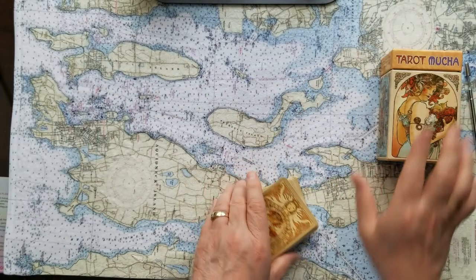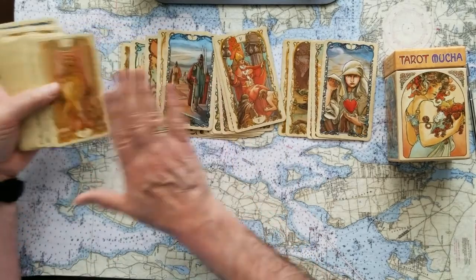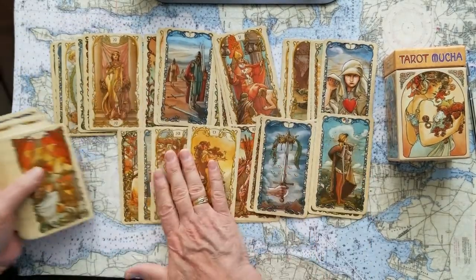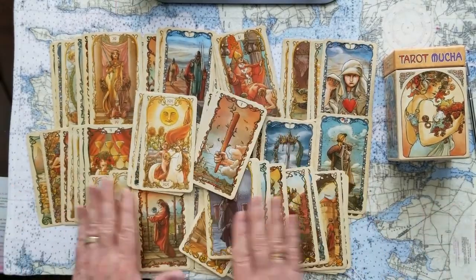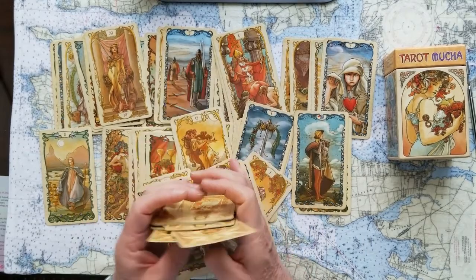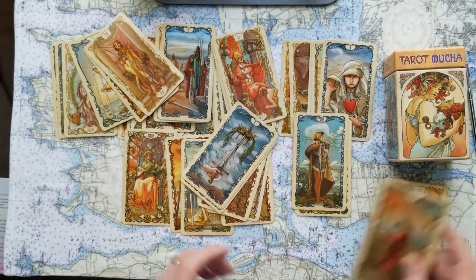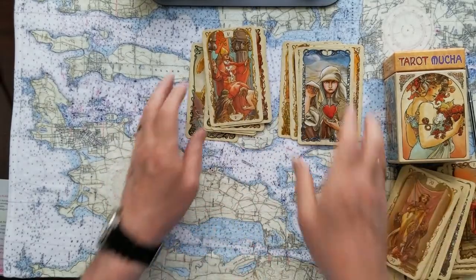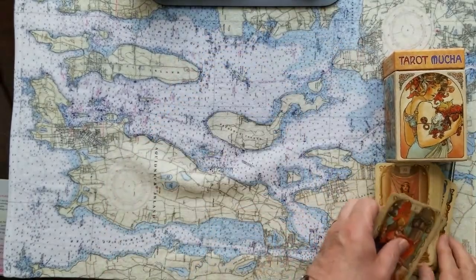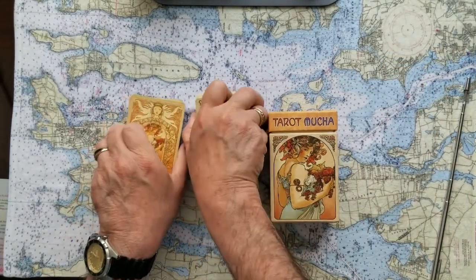Before we get started — the cards are easy to use, they're beautiful on the back and really nice on the front, and they're not too hard to interpret. They feature typical Rider-Waite iconography and you can figure out what they mean without much trouble at all. This deck is done in the style of the artist Alphonse Mucha — Google it.